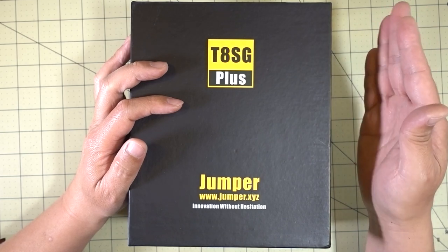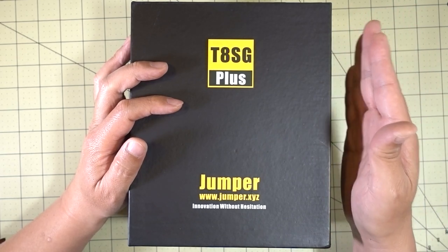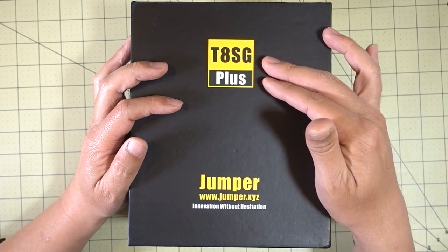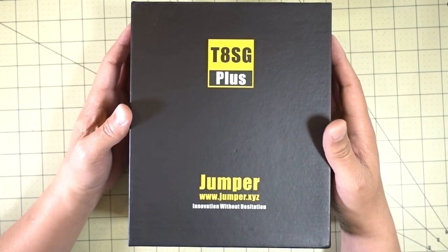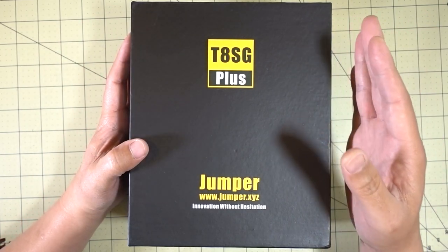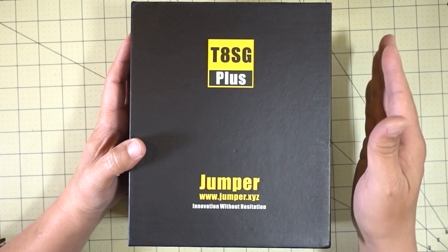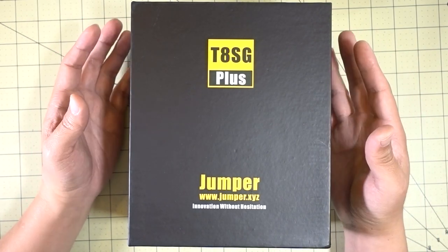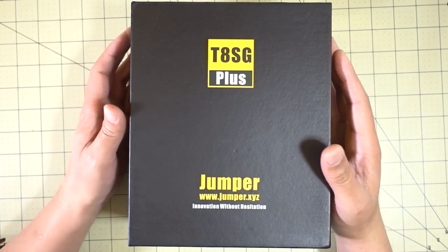There's the T8SG original and then there's the T8SG version 2, which is sort of like an upgraded version 1 with different colors and maybe new firmware. And then there's this version that I got — the T8SG version 2 Plus. This one has the hall sensor gimbals and the bigger OLED screen, so it's going to be all around better.